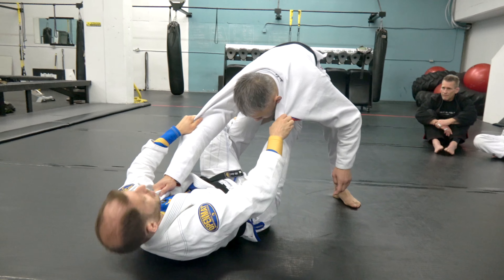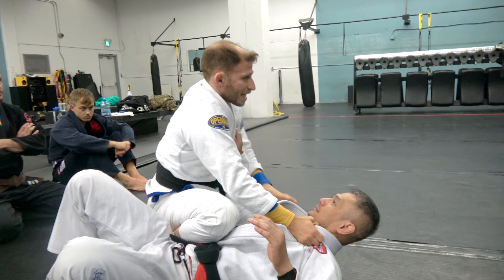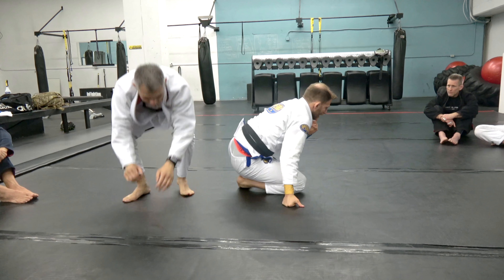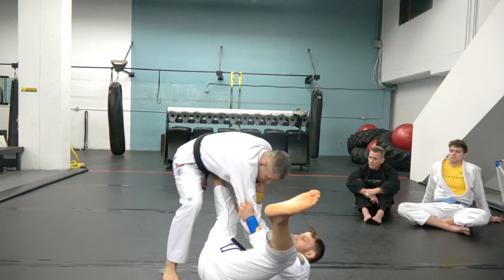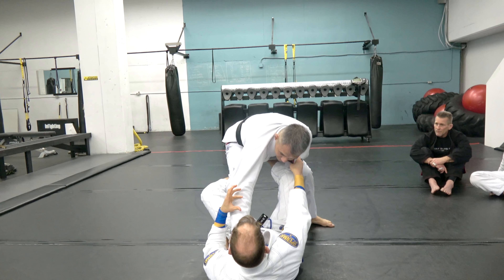Now, the move is this — that's actually not the move, but that's the setup for the move. It's a balloon sweep. Tomonage. Basic, very simple. Anytime someone is standing over you — what I like about this sweep is it teaches you a lot of important concepts in sweeping.